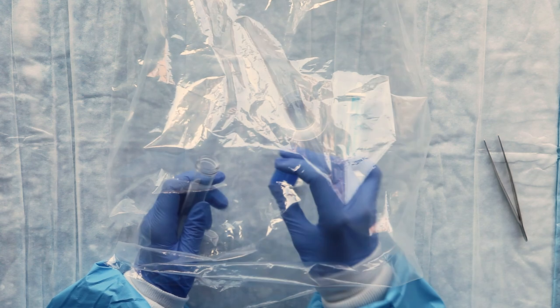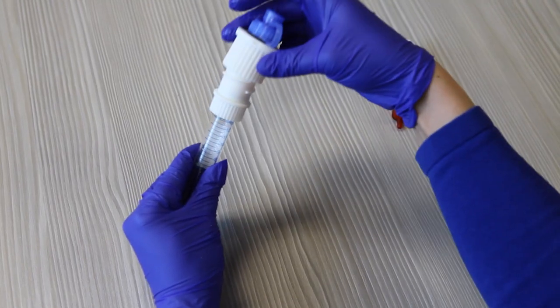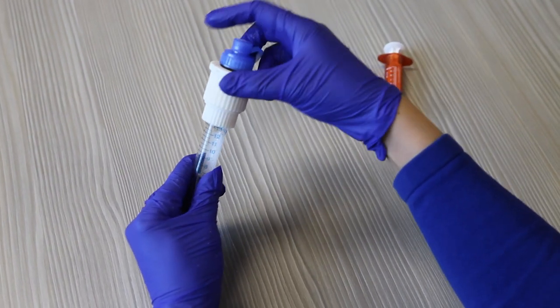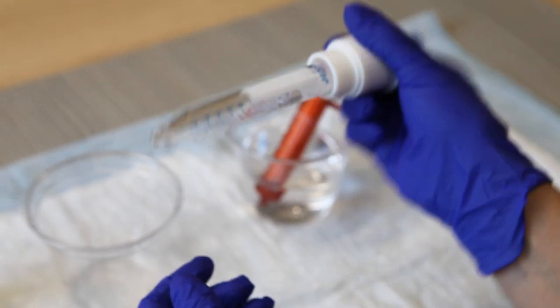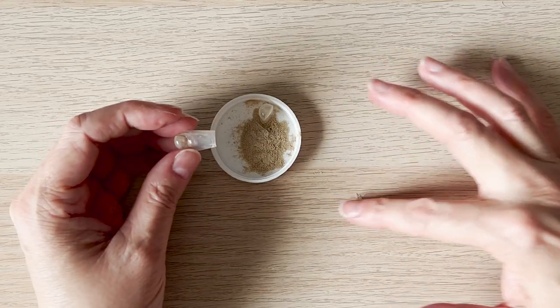But this can be a difficult and messy process. A capsule shredder is an adapter caregivers can add to a dissolve and dose device. It crushes medication capsules and mixes the contents within a closed system, reducing the risk of contamination or spillage of the medication.